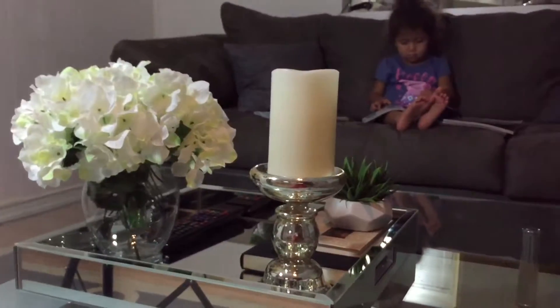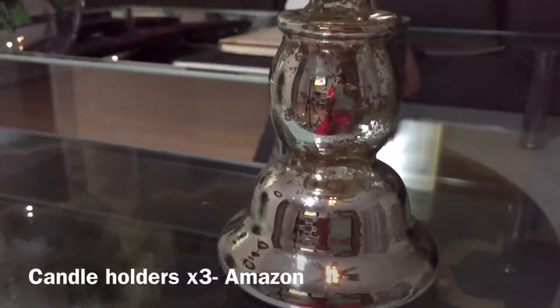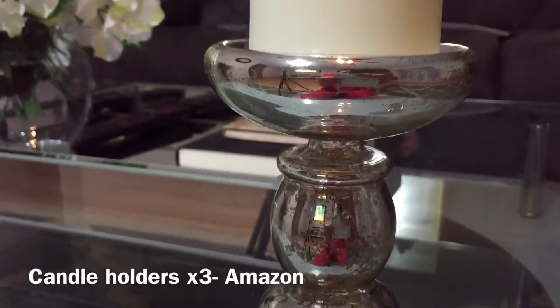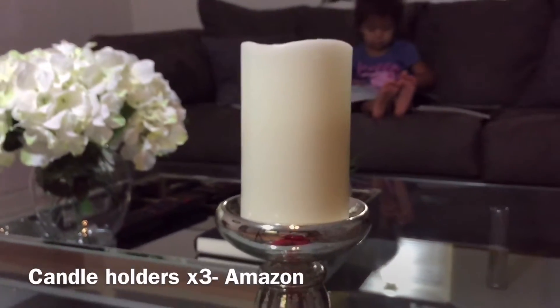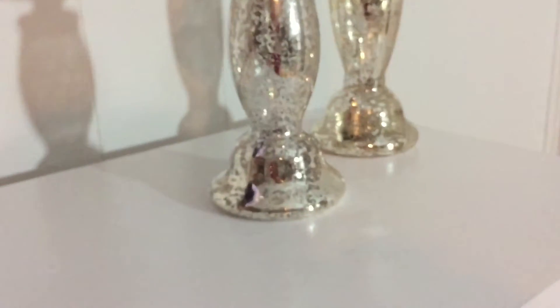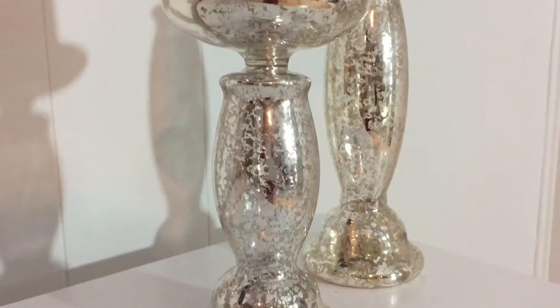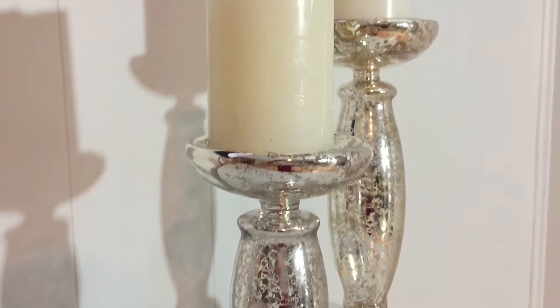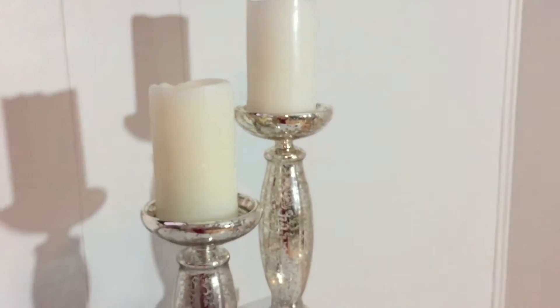Next are the candle holders — these are beautiful. They're not completely silver; they have a design that makes them look kind of aged. They came in a set of three and I placed the other two on our little bookshelf. The candles came from Walmart — they're those light-up, battery-operated ones.